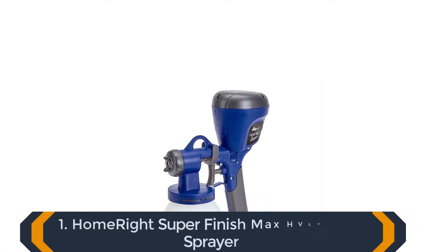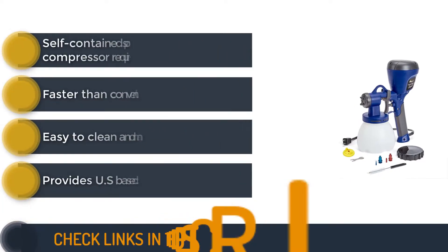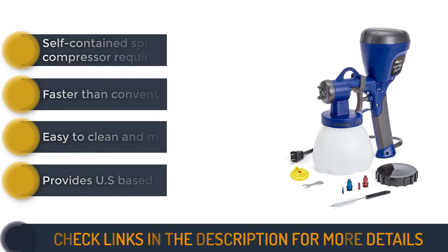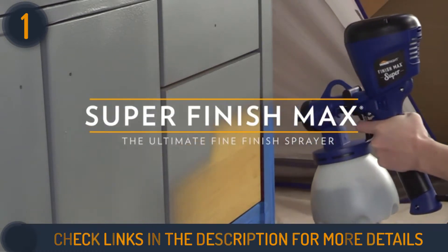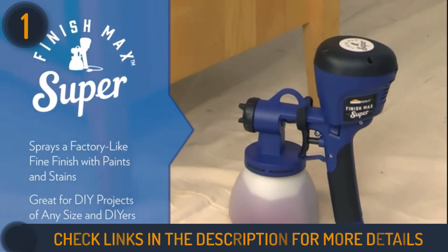Starting our list with the HomeRight C800971A Super Finish Max HVLP Paint Sprayer. The HomeRight Super Finish Max is an easy-to-use electric paint sprayer that will ensure a professional look on your DIY projects such as fences, decks, furniture, cabinets, and more. It can cover a wider array of projects and coatings with less thinning and hassle.